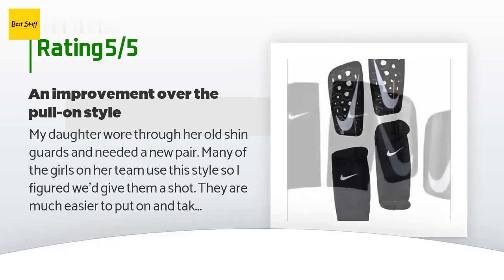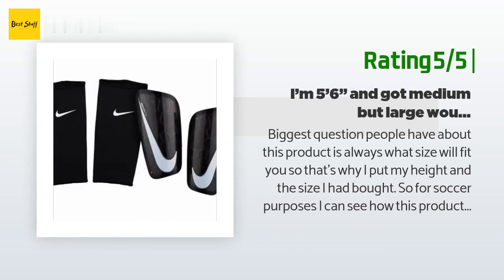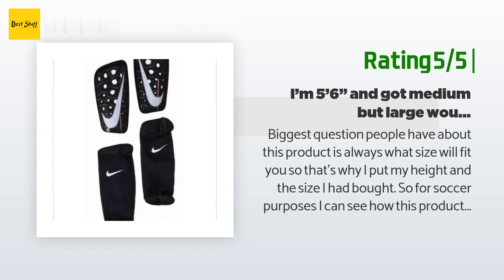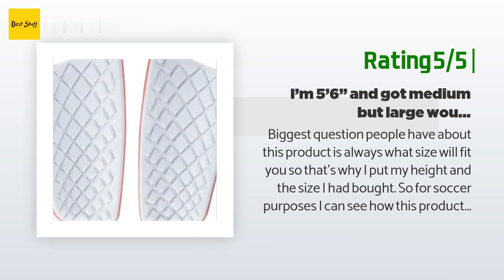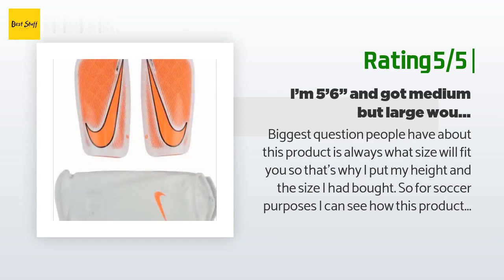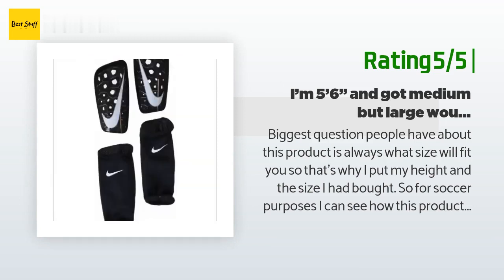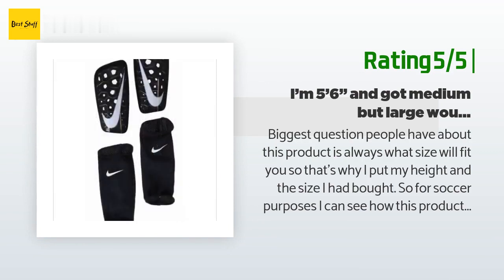Another happy customer said: 'The biggest question people have about this product is always what size will fit you, so I put my height and the size I bought. For soccer purposes I can see how this product is awesome because it is lightweight and you really can't tell you have them on while running around. I am using them for mountain biking — my shins keep getting hit by low-lying bushes, pedal strikes, or kicked-up rocks. Mountain bike-specific shin guards are twice the price, not many shin-only options, and too hot too.'